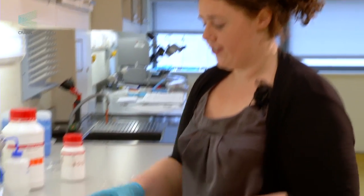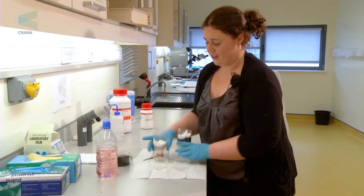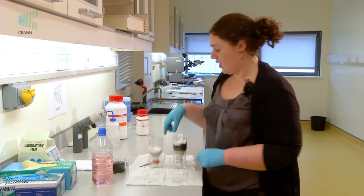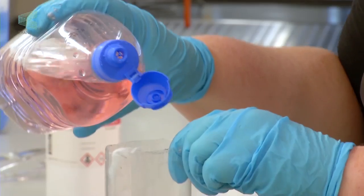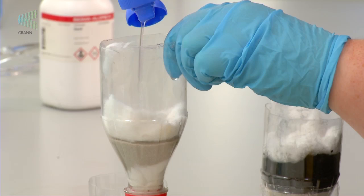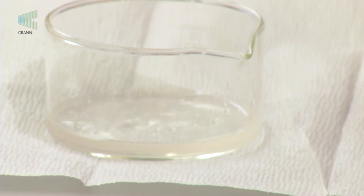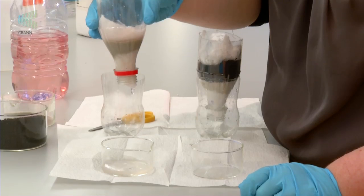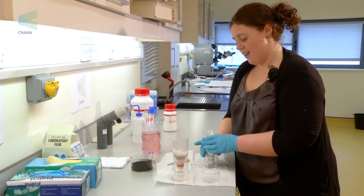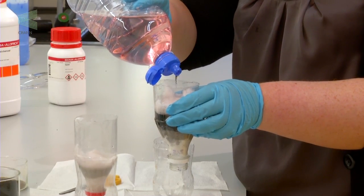Now we're going to pass some of the coloured water through our two filters, pouring them into clean beakers. If you do this over white paper you'll be able to see the results an awful lot better. Start with the sand filter and pour the water gently, aiming for the centre of the cotton wool. Then take your charcoal filter and do the same.